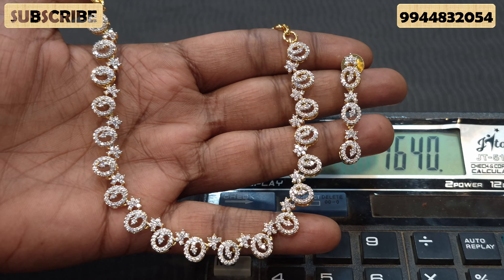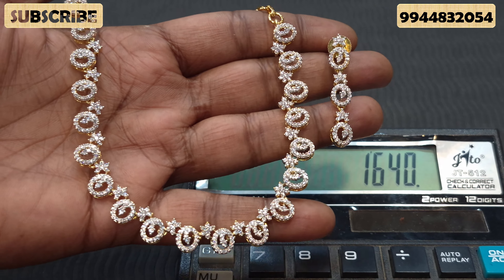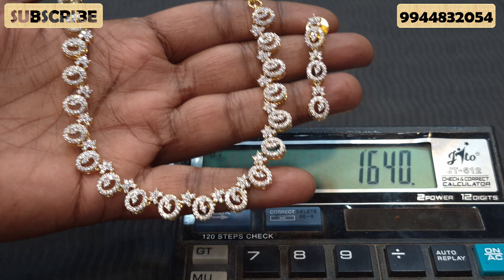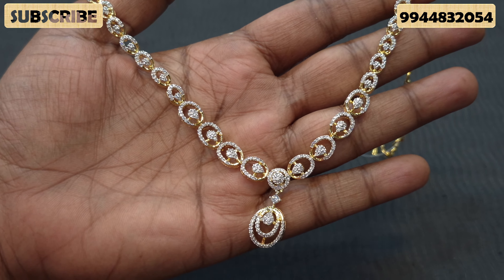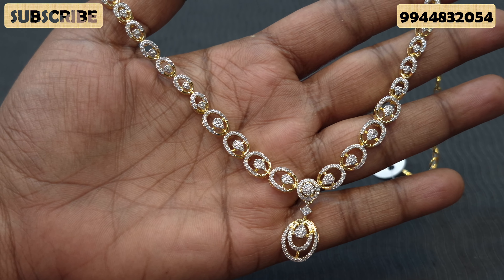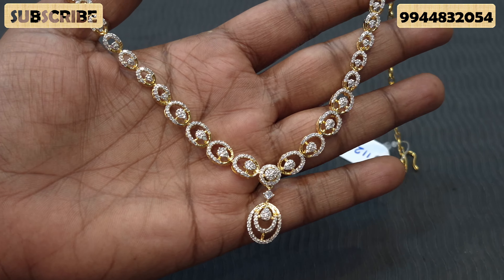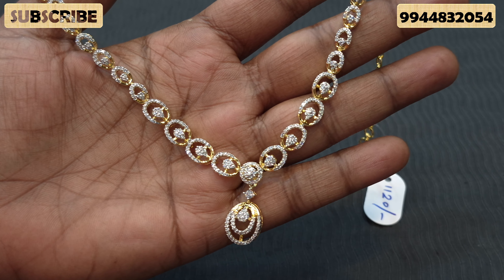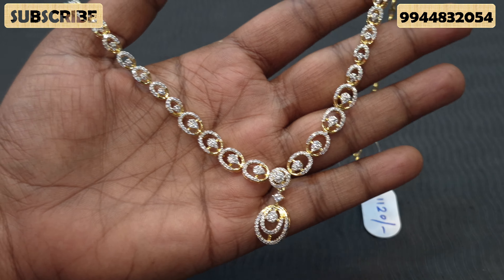Back side back chain, matching earrings, long earrings — beautiful design pattern. The price is 1,640. Every piece is a budget-friendly design at 1,640. There is also a 2,040 final design made for integration at 3,840.